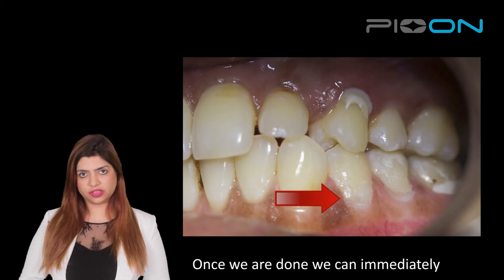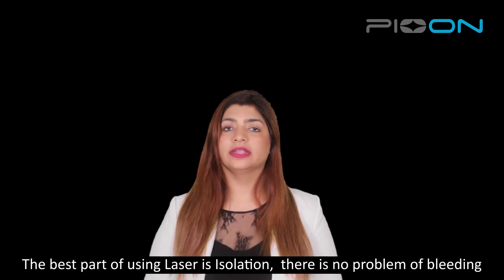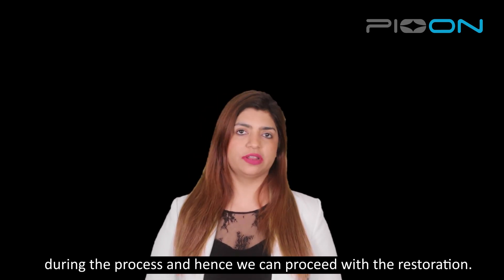Once we are done, we can immediately follow it by a composite restoration. The best part is, because of the laser, there is no problem of isolation and we can proceed with the restoration.